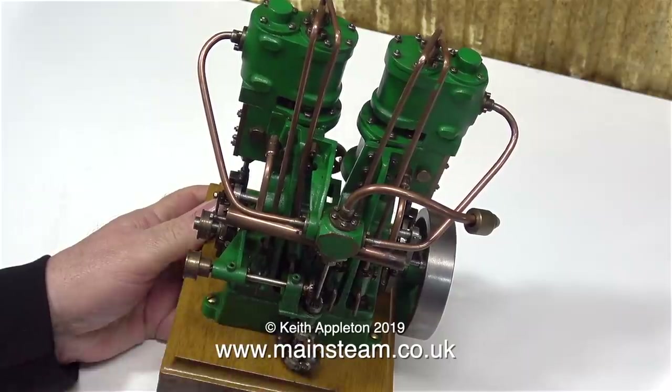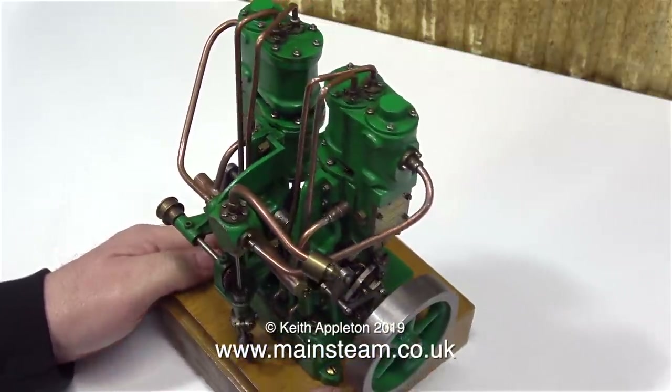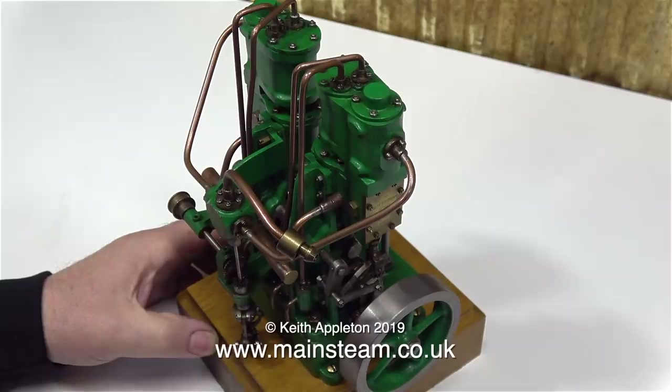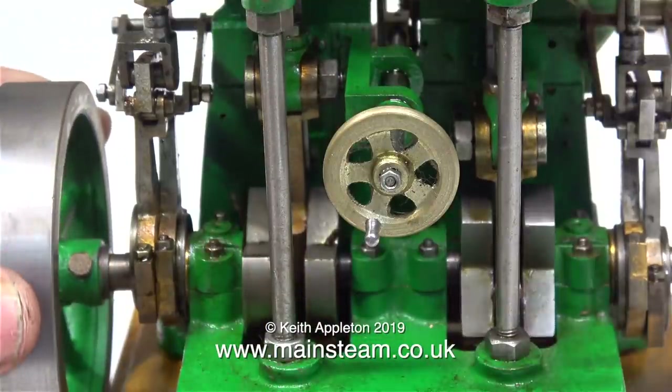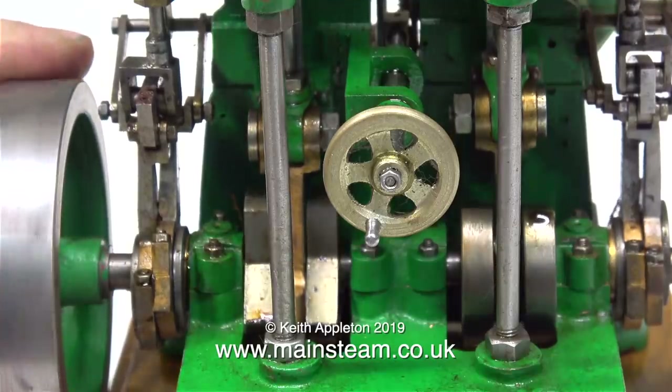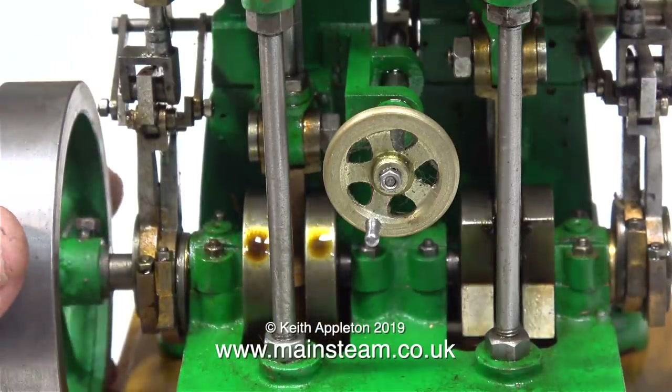Take this engine as an example. It's really beautiful. It's a twin tandem compound engine and one could say that this would be a really good addition to any miniature steam engine collection. The general build standard of the engine is quite good. The engineering is not perfect, but things seldom are. It's to a good standard.